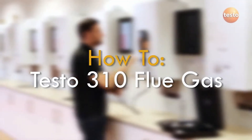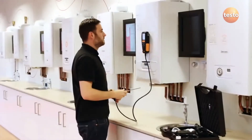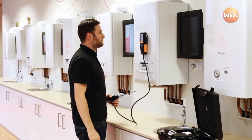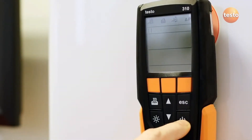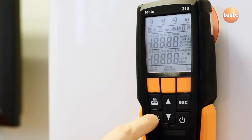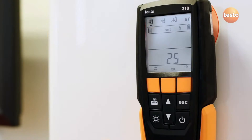The Test0310 is a flue gas analyzer for use in commissioning and servicing domestic boilers. To carry out a flue gas measurement, turn the instrument on and make sure the flue gas test icon is selected at the top of the screen. Then let the 310 zero the gas sensors with the probe in fresh air.